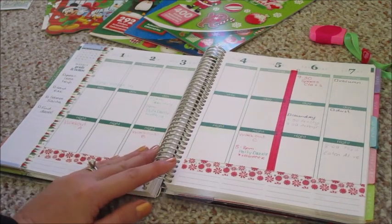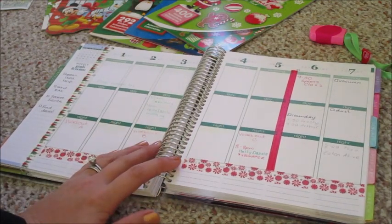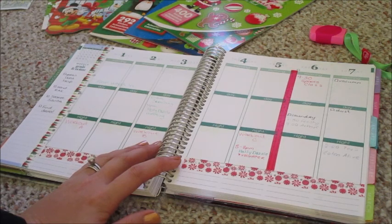That's everything I have going on for this week. Now I'm going to go through and add some stickers.